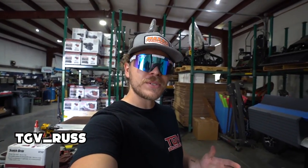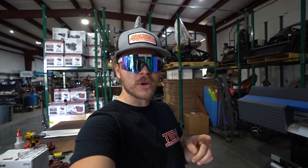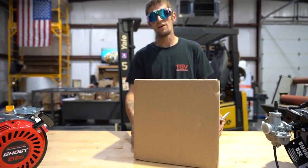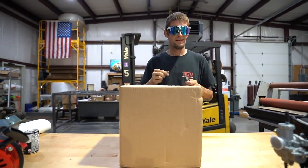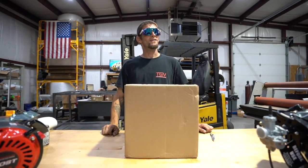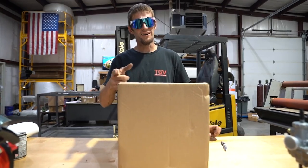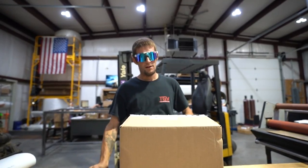What is going on everybody, welcome to the show! Today Steve is going to be showing us his brand new welding helmet, so sit back, relax, and enjoy. Brand new Miller helmet in this box from Baker's Gas. Steve, give me a nice intro! Hey guys, TGV Steve here for all my fab buddies.